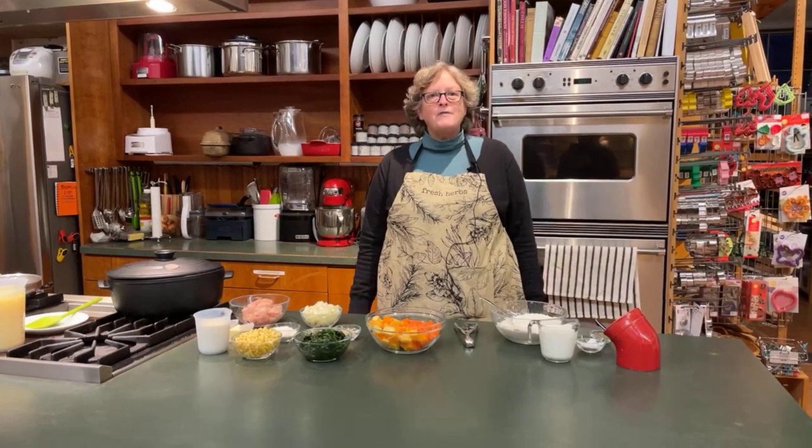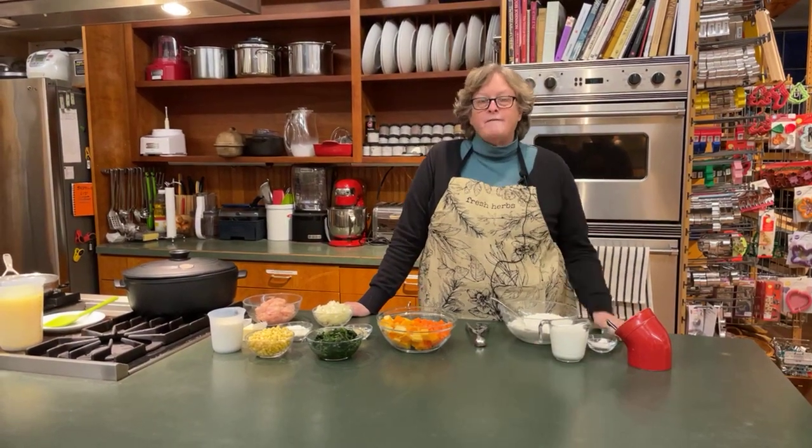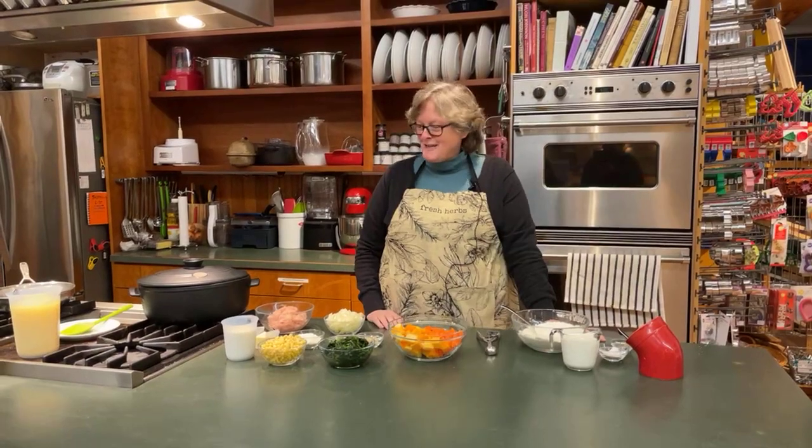Hi everybody! Welcome back to our Thursday night demo. Tonight we're going to make chicken and dumplings. But don't be afraid if you are a vegetarian or vegan because it's very easy to make it vegetarian or vegan.